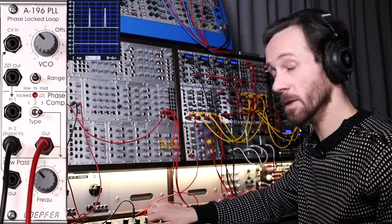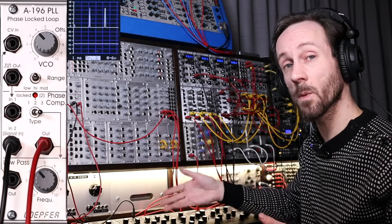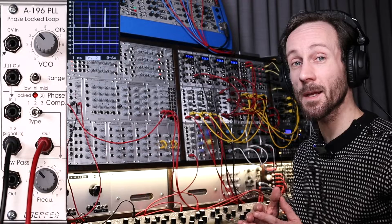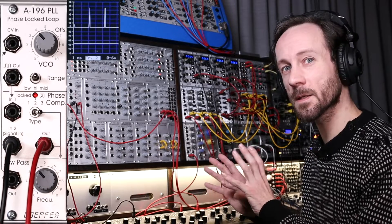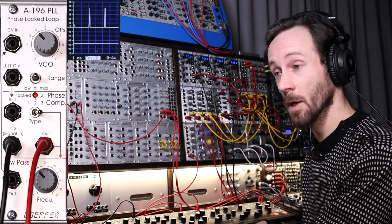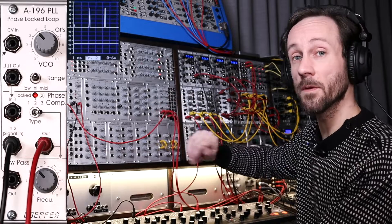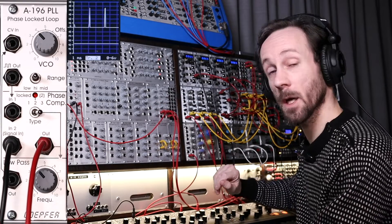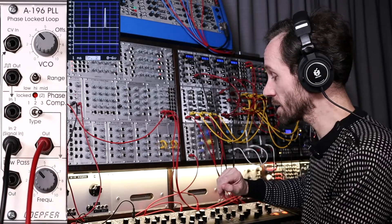So this was using the pulse wave from the Matriarch oscillator going into the phase-locked loop. I'm going to do exactly the same but I'll be playing with the wave shapes. When it becomes a sine wave it's really going to be interesting to see how the phase-locked loop interacts with the oscillator — so let's go.